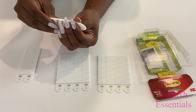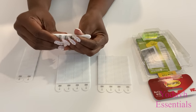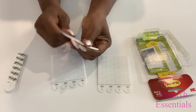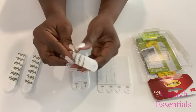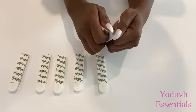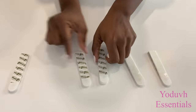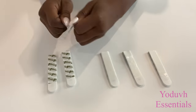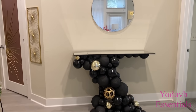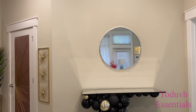Some of you have told me that command strips don't work for you. It could be one of two things: either the surfaces where you're attaching the command strips aren't properly cleaned, or you're repositioning the command strips to a different location — that won't work because you've reduced the strength of the adhesive. If you need to reposition, use fresh pairs of command strips.